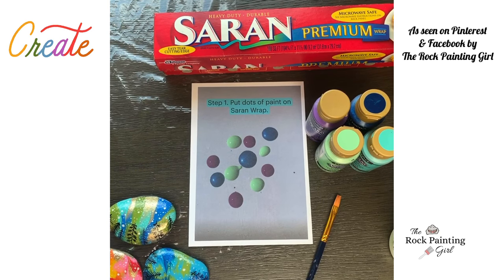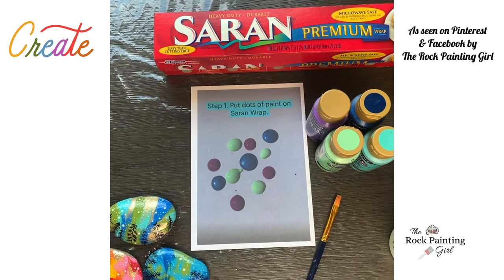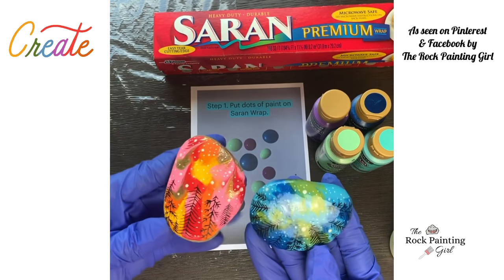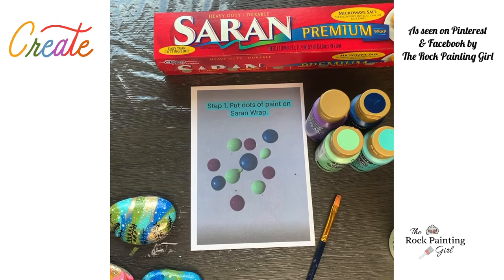Hi, it's Tabby the Rock Painting Girl. I'm coming to you today from my rock painting room, and this is where I make all of my rock painting kits. But today I wanted to show you this rock painting technique called the Saran Squish. You use Saran Wrap and you wrap the rock like this, and it comes out really pretty sometimes. These are some good ones right here. This tutorial went viral on Pinterest and now it's making its way across Facebook, so I just wanted to give you guys a live tutorial.